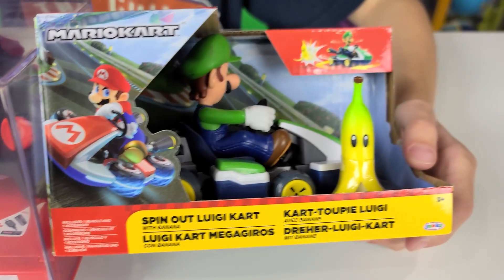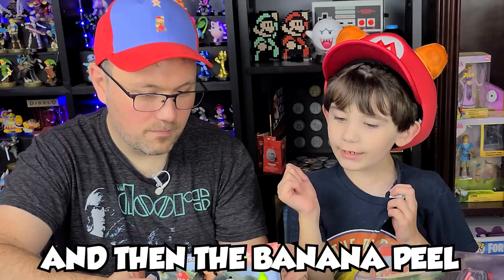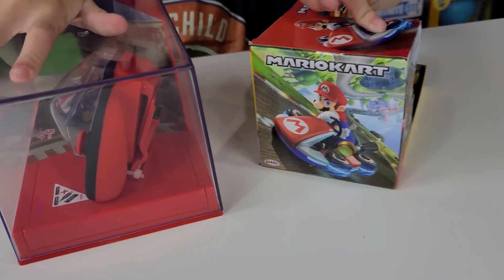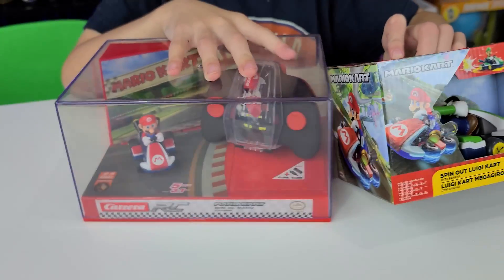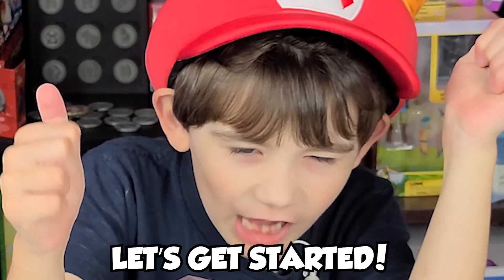And then this guy — you can put this banana peel in the back of it, and then this thing spins and the banana peel comes out. We're going to see what this one's all about. I think this one's just like a wind-up toy. We're going to open these guys up. So Jace, which one do you want to open up first? Of course, Mario. Let's get started.